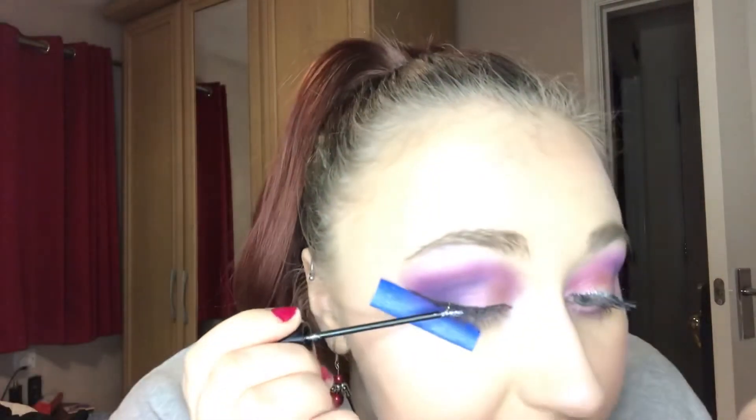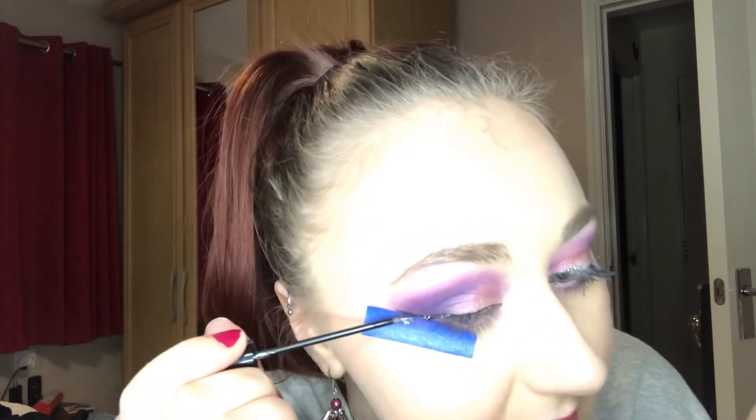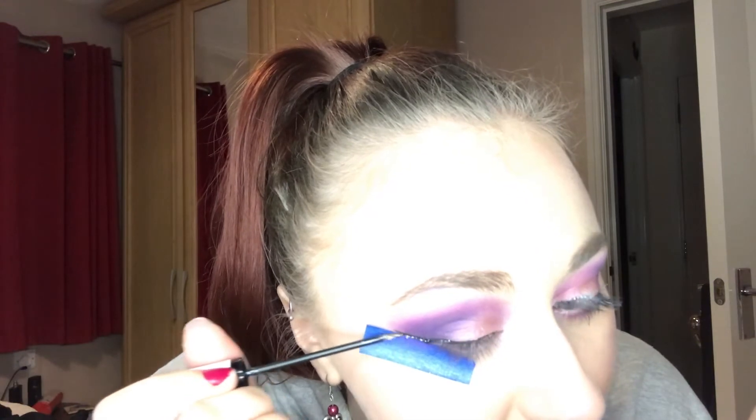Now, because that black eyeliner should be pretty much dry, I'm going in with this Collection Glam Crystals Dazzling Gel Eyeliner in number four, Hustle, and popping it on top of the eyeliner. It's a little bit clumpy so you'll have to tap it on, but the effect is the same — just try to make it match. Don't worry if you don't get it perfect on the outer corner because we've got the tapes, and that will give a nice sharp line once we take them away. If the glitter is a little bit more abstract, that's fine because it's a shimmery look anyway, and the glitter just adds another oomph.